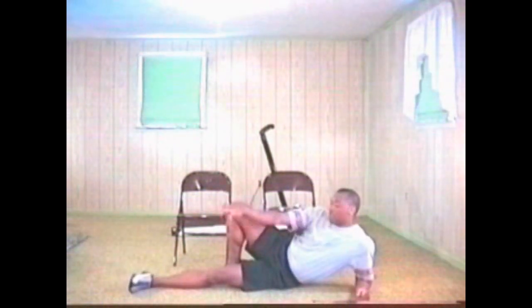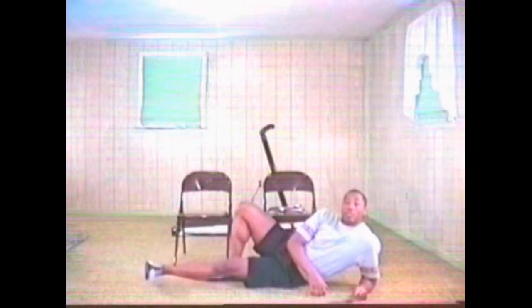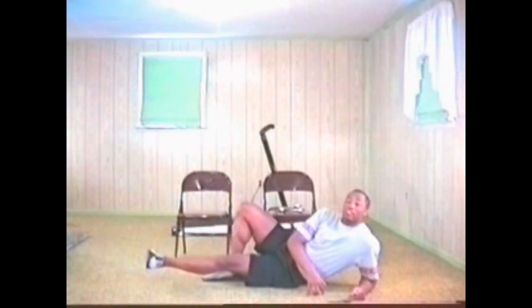Okay, right knee's up, left leg is flat on the floor — that's what you're going to do. Raise it up fast, bring it down slow. Up fast, down slow.